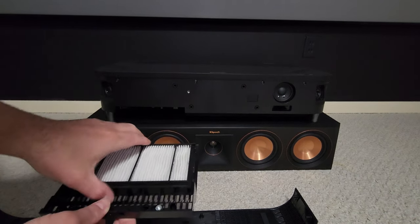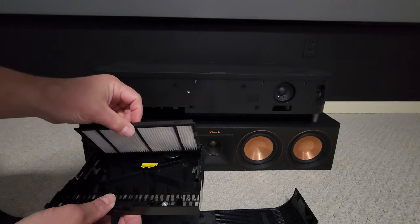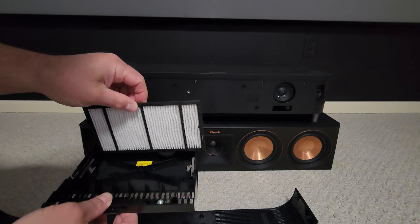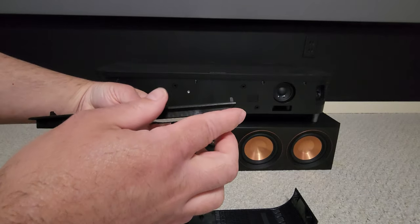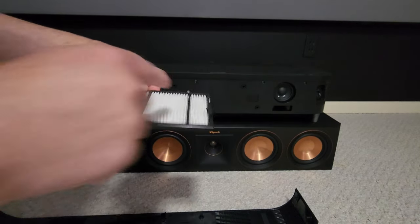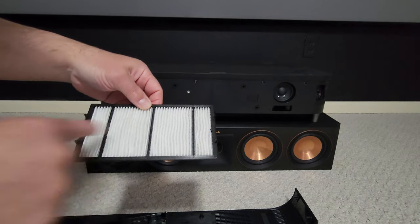You don't want to clean this part — you want to flip the actual filter over. The side with the tabs — the tabs are this way — that's the part you want to clean right here.